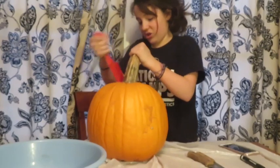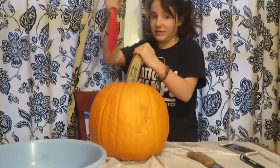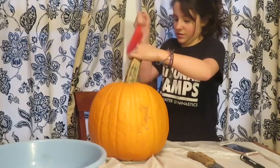I was going to film yesterday and I was going to film at the haunted forest, but my camera died twice — that's fun. This is stupid.